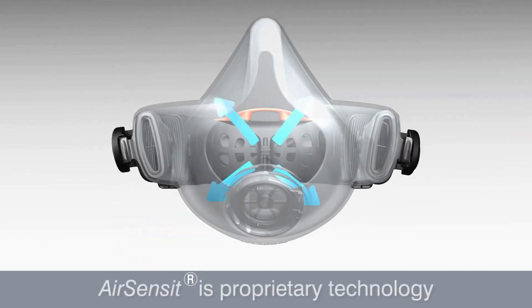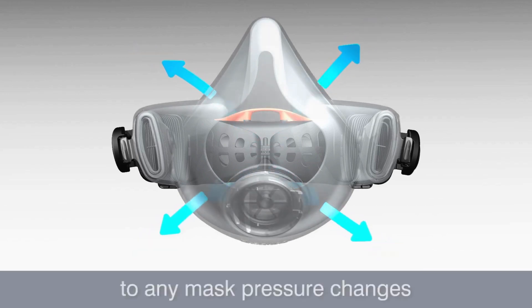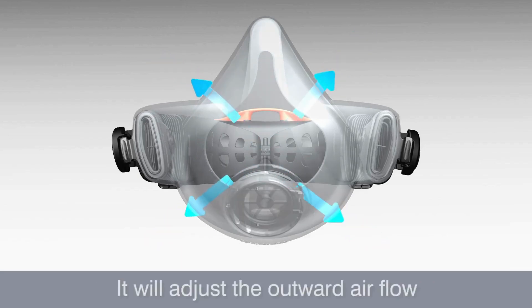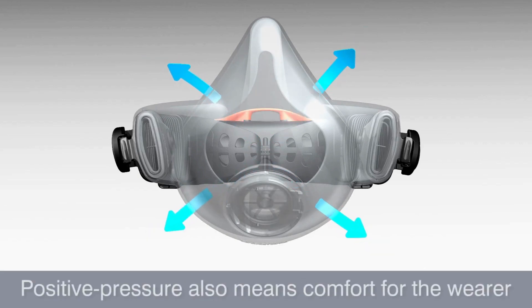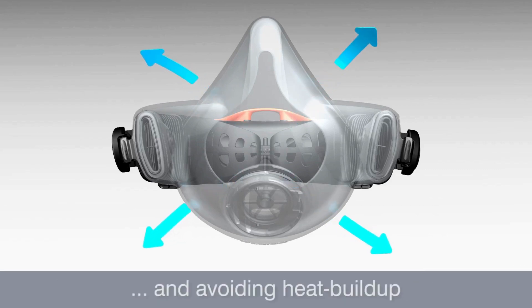AirSensit is a proprietary technology that works with your breathing. The system responds rapidly to any mask pressure changes and maintains a consistent and reliable positive mask pressure. It will adjust the outward air flow to ensure that no contaminated air can enter the mask. Positive pressure also means comfort for the wearer by eliminating moisture and fogging and avoiding heat build up.